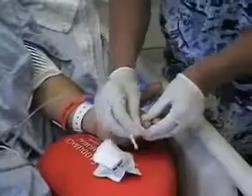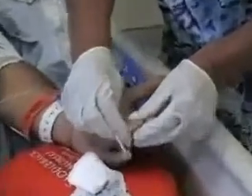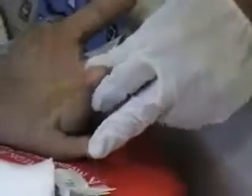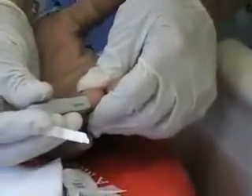Pick a finger, any finger. They say the lateral aspect of the fingers are less painful, so we'll do that. Okay — one, two, three, ouch. We're going to squeeze a little drop of blood, and then put it in a downward motion here. I always swipe just a tiny bit. There we go — that's a good drop.